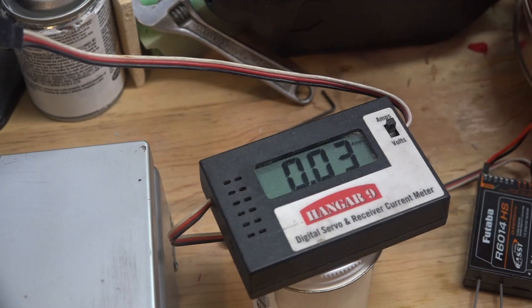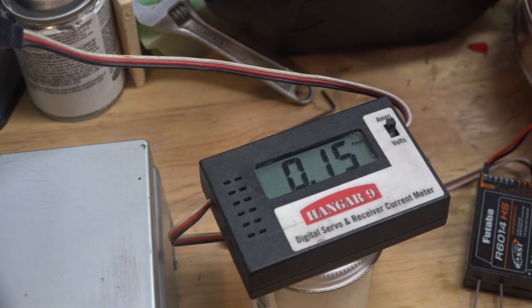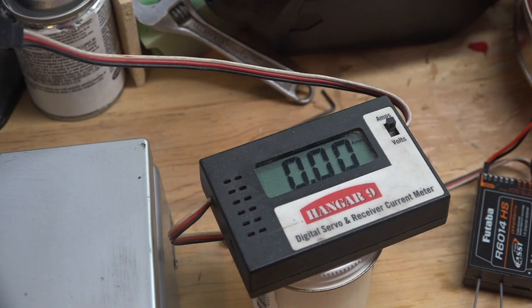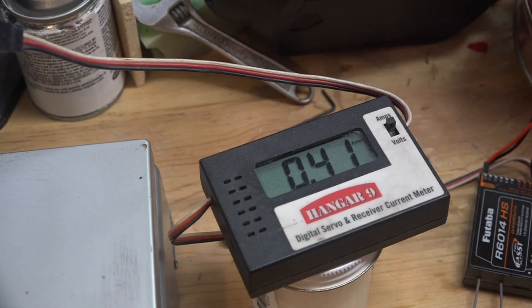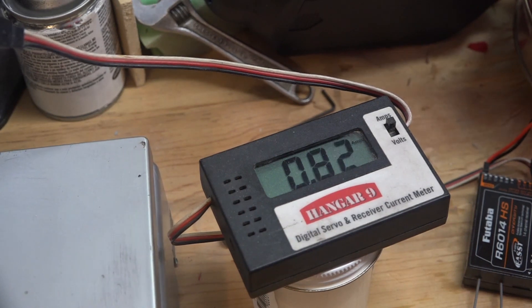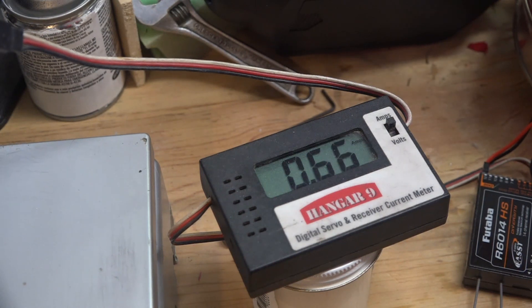At 100 ounces — actually 103 ounces, but that's good enough — the current drain is just a little bit more and there's no difficulty lifting that amount of weight. At 170 ounces, which is all the lead shot I have, it has no problem doing that and the amp draw is only a tiny bit more. I would say this is a good general purpose sports servo and it definitely has some good gearing in it.